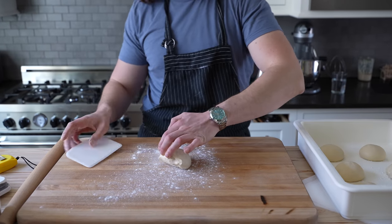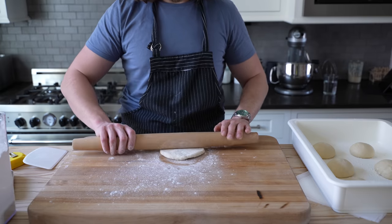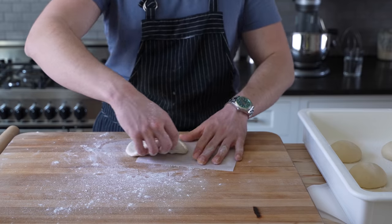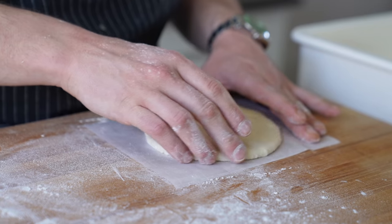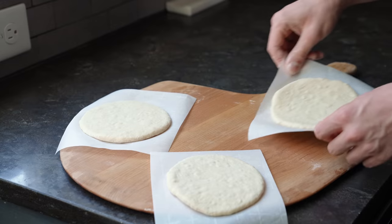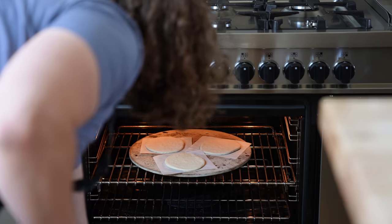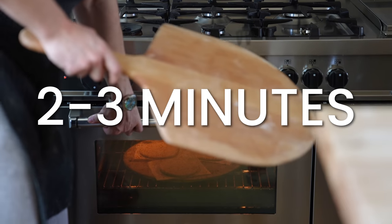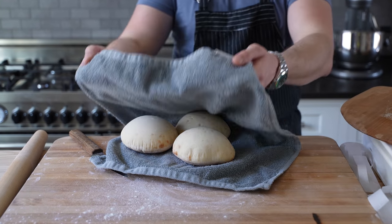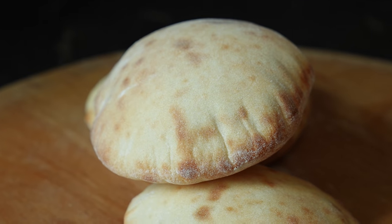To shape and bake: take one of your balls, lightly flour it, press it down to form a fat disc, then roll it out into a six-inch disc, about a third of an inch thick. Transfer it to a small piece of parchment about the same size as the disc. Repeat with the rest. Doing three to four at a time, place your discs on a pizza peel and carefully slide them onto your heated pizza stone. Bake for two to three minutes until puffed beautifully and light golden. Remove them and transfer to a tea towel to keep warm.